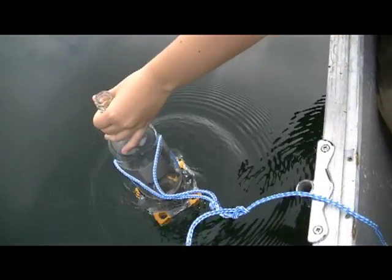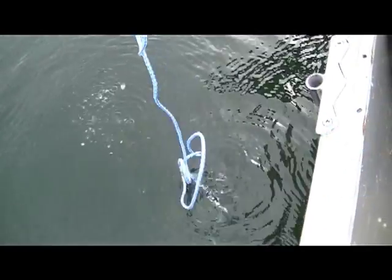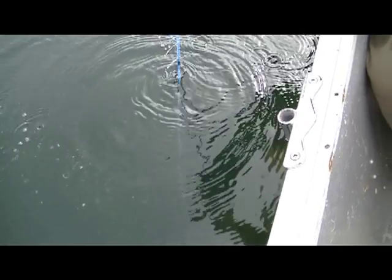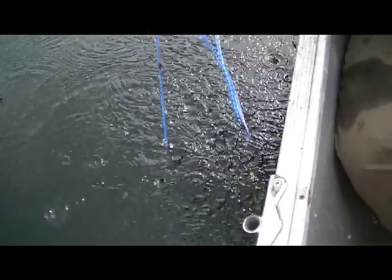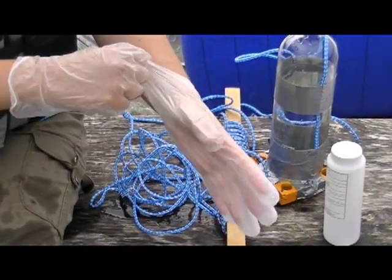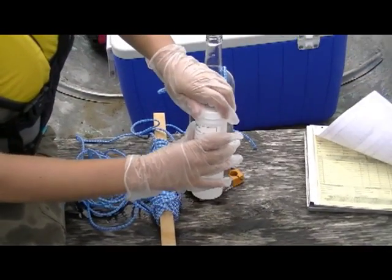Allow the sample bottle to be lowered as quickly as possible into the measured sampling depth and then raised to the surface. If the bottle is not filled, or if it is overflowing before coming back to the surface, empty the bottle and repeat. Adjust your speed or rate of retrieval such that the bottle just fills as it reaches the surface. It's at this stage that you should pull on your vinyl or latex gloves, especially before manipulating your laboratory bottles.